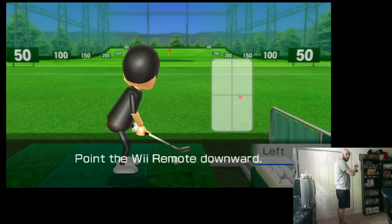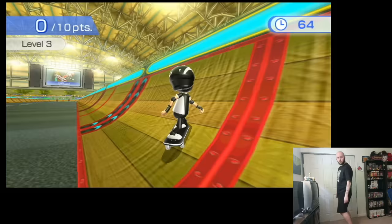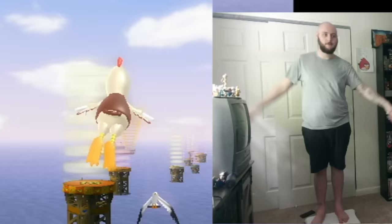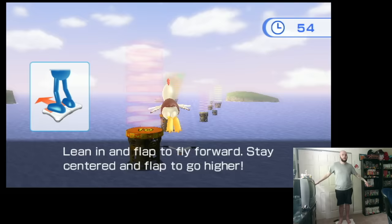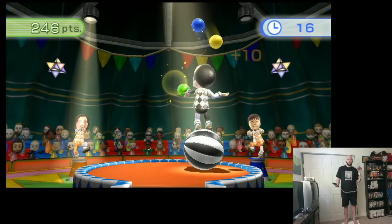I have never played a golf game I've liked and this is no exception — there's also a stupidly lengthy tutorial for it. After playing the skateboard game, I realized there has yet to be a good minigame where you have to put the balance board sideways. There are a handful of really good new games and some bad ones. But at this point in the video, it's clear how well these minigames actually help me lose weight.